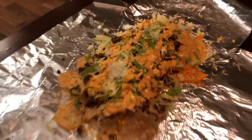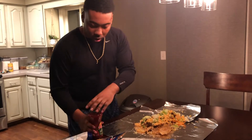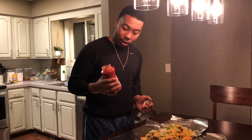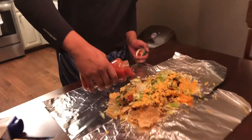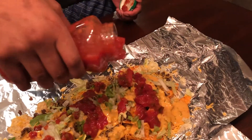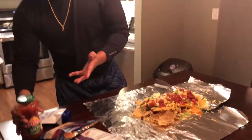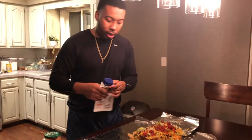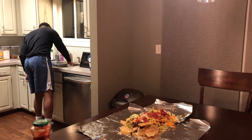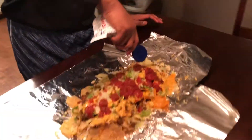Two more things — we got some salsa. It's game day, we're being lazy, we don't got time to be making everything from scratch, so I'm using store-bought. Come in with that salsa. I'm gonna squirt the first bit out because it's kind of watery. Then just come up top and finish with the sour cream.